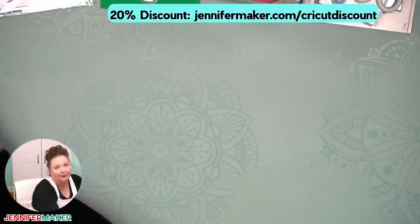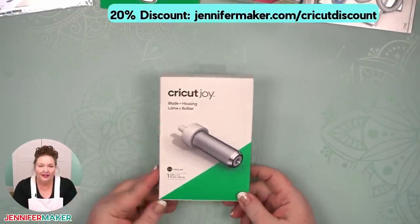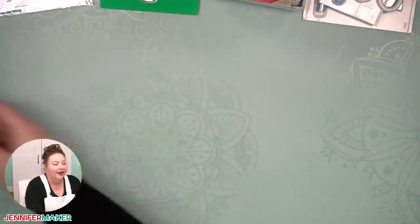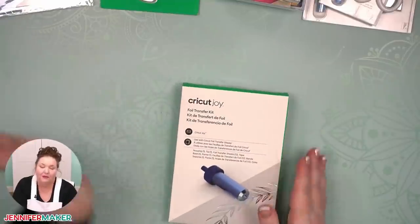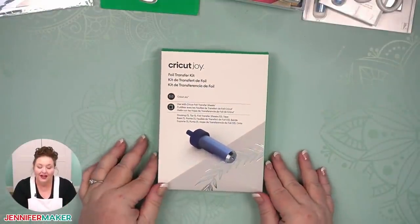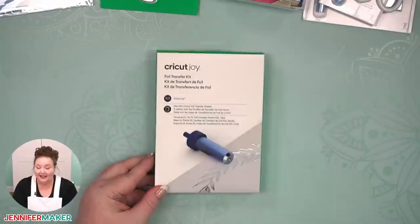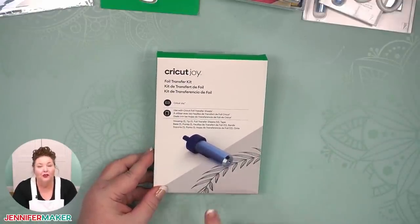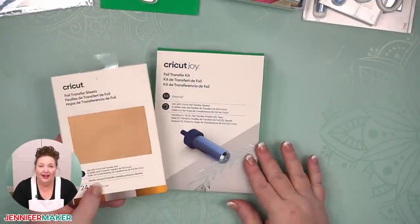If you do lose the blade, you can get another one — you can get the blade in the housing. Now there is one other thing you can put into that clamp. This is the foil transfer kit for the Cricut Joy, and it actually came out this year. It goes right into the clamp. It's not a blade, but it's really cool — the foil transfer tool allows you to transfer foil transfer sheets onto projects.